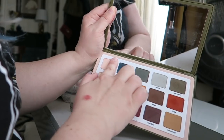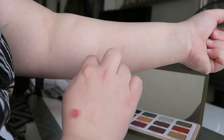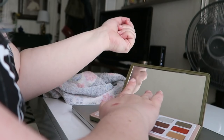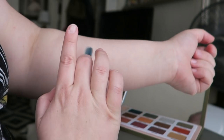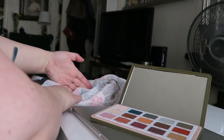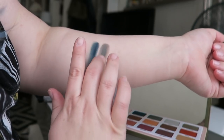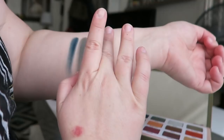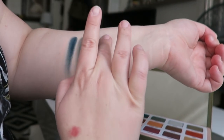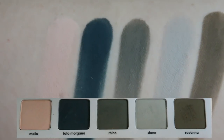One thing I really like is that when you look at this palette it makes sense — you can immediately see how you'd want to put the colors together. I'm showing you my swatch process here; it's really hard to do swatches on camera. I'm swatching these on my hand without primer, and these were mostly done with one swipe.